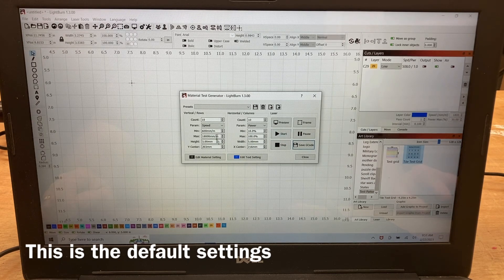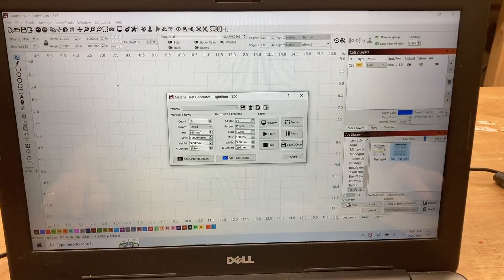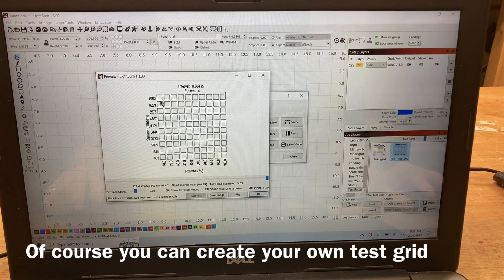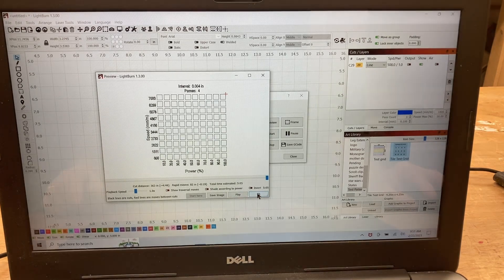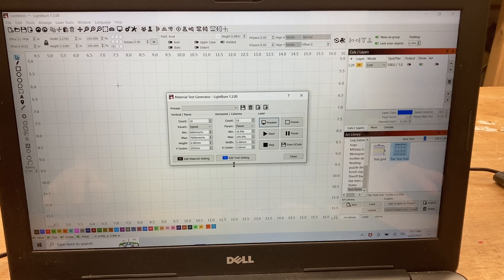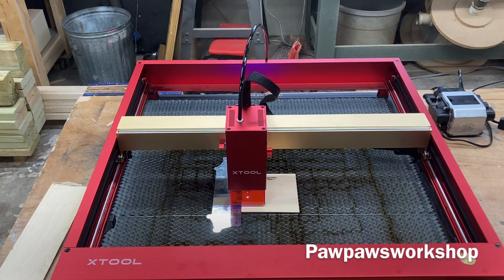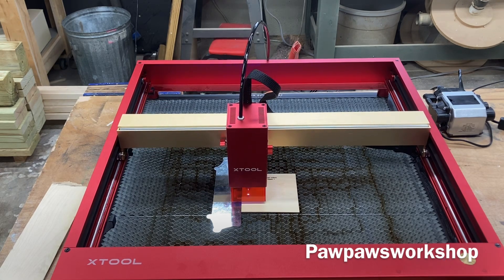From there, you can preview it and change any numbers you wish. I really don't want to go at 18,000 mm per minute, so I put in 7,000 mm per minute — I think that gives a much more accurate view of what we need to do with this laser. I also noticed the preview showed four passes, which is too many. So rather than continuing and making a big mess, I decided to stop it, start over, and set it up as one pass.